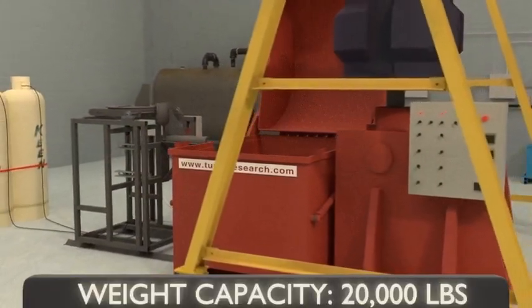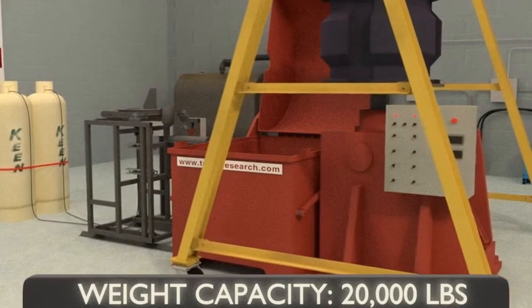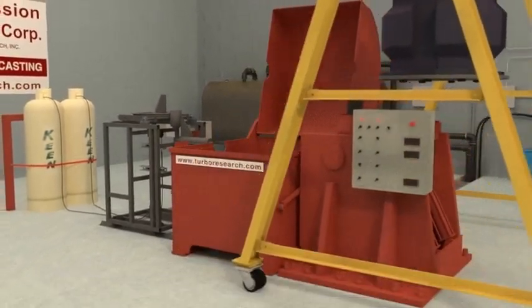TRI can centrifugally cast bearings up to 20,000 pounds width and diameters up to 70 inches.